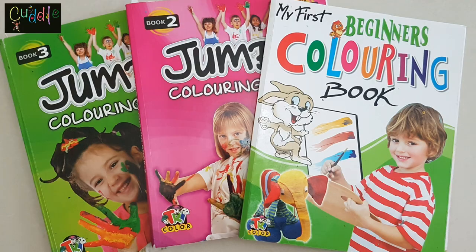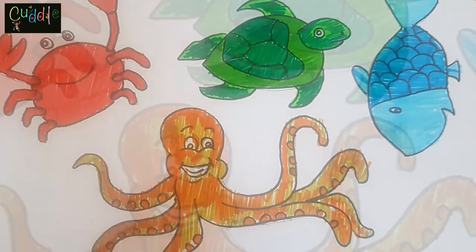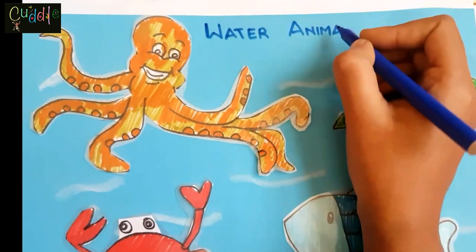Then we need a lamination sheet, scissors, sketch pen, and some old books with pictures. So let's get started. The first method I'm showing you here is freehand sketching.